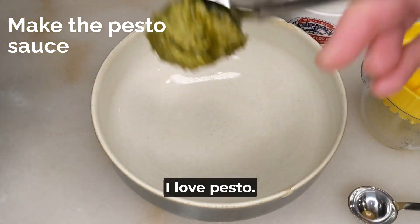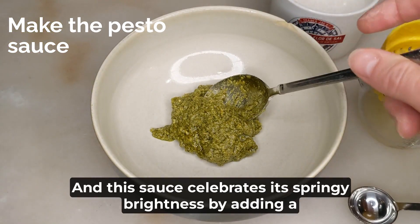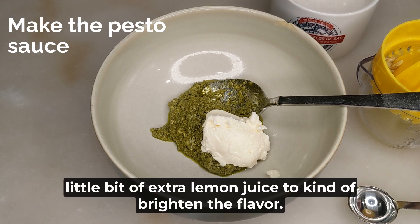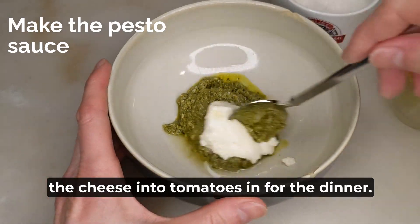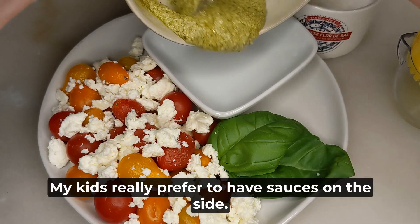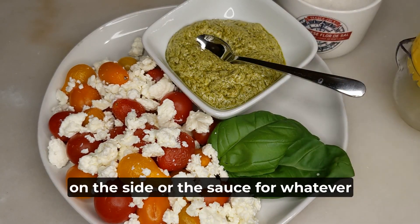I love pesto, and this sauce celebrates its springy brightness by adding a little bit of extra lemon juice to brighten the flavor. It is a really nice sauce that you can use to dip the cheese and tomatoes in for this dinner. My kids really prefer to have sauces on the side — like they'd rather have the dressing for the salad on the side.